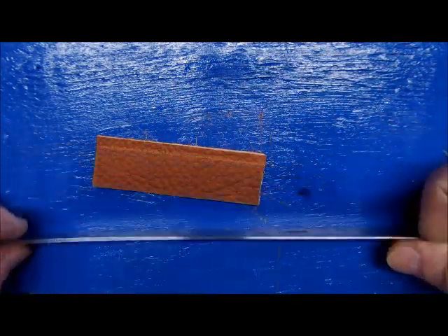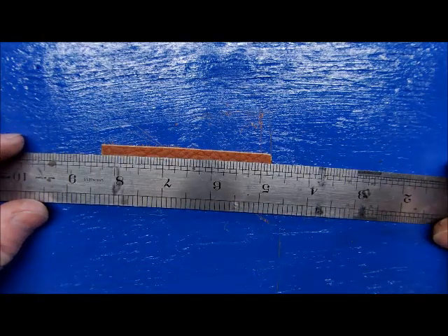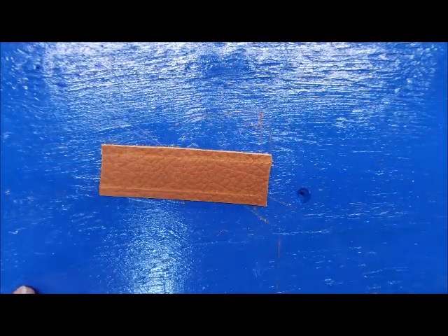We've got the three-and-a-half-inch piece. We like to scratch a nice straight line into the leather — this is where we're going to punch some holes.